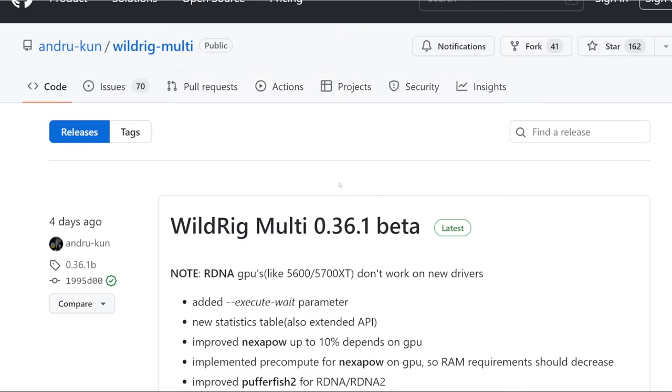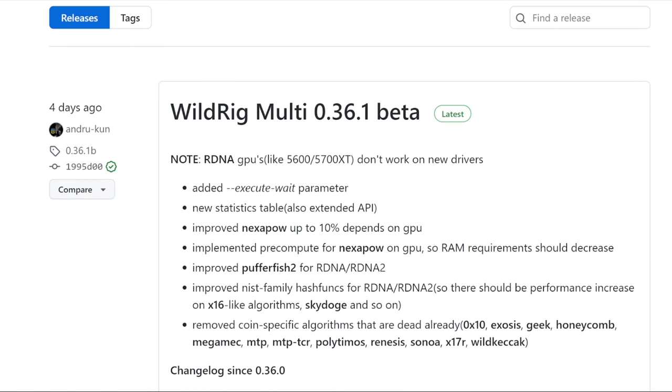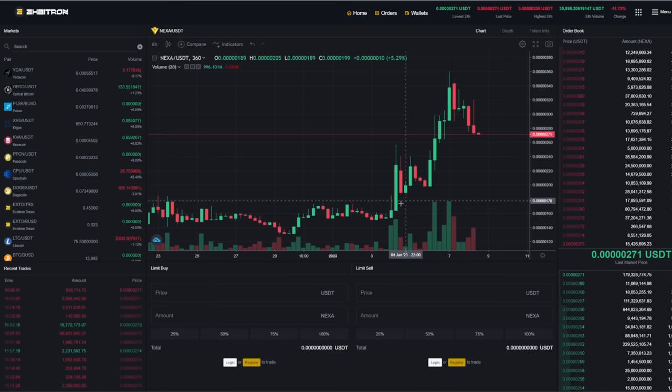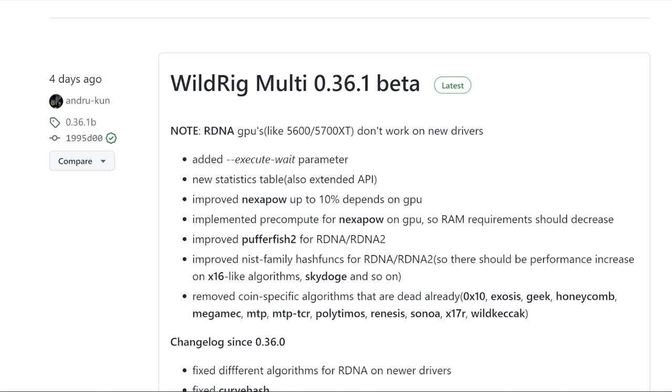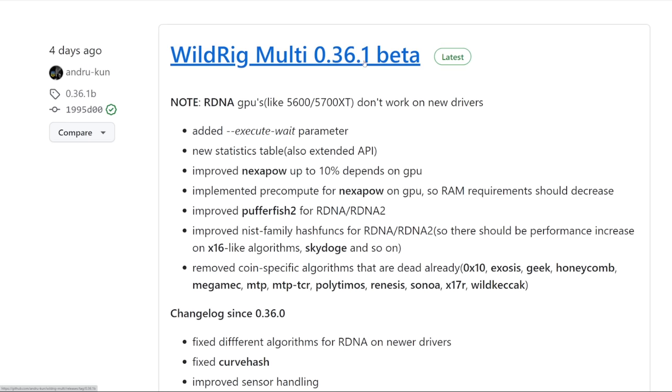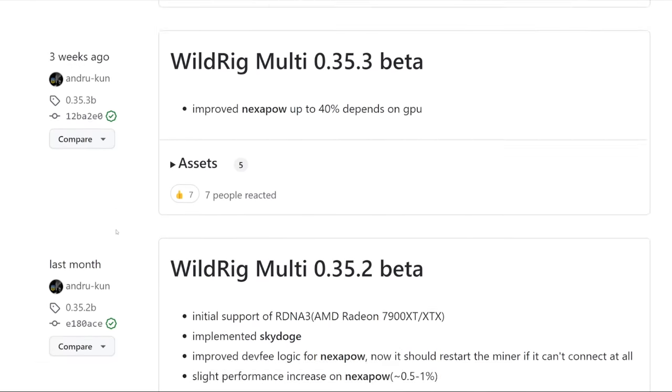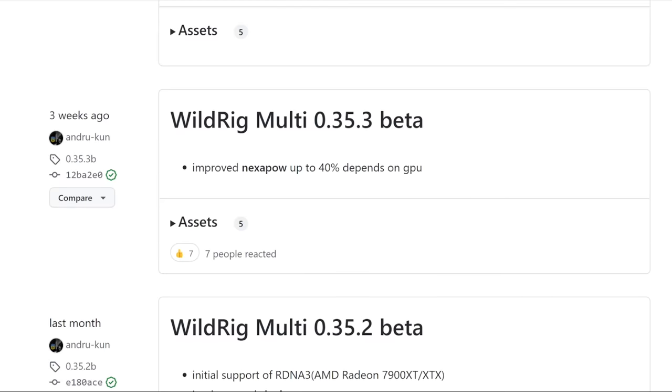The next popular one as of recently would be Wild Rig Miner for Nexa — a popular software for mining Nexapow. They have an improved Nexa POW of up to 10% depending on GPU, released about four days ago. Recently Nexa had a pump over the past four or five days and has gone up in price a lot, with rumblings of people mining Nexa due to its profitability being really nice on Whattomine. Wild Rig Miner Multi 0.3.6.1 Beta is another great software that's been up and coming and continually updating over the past month.